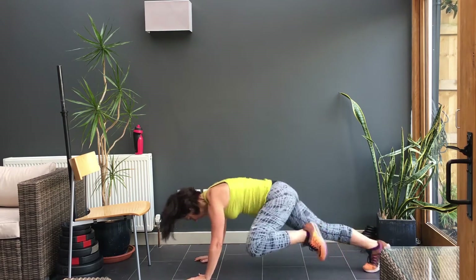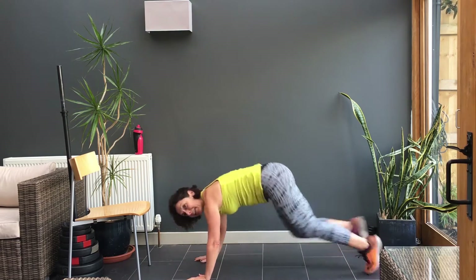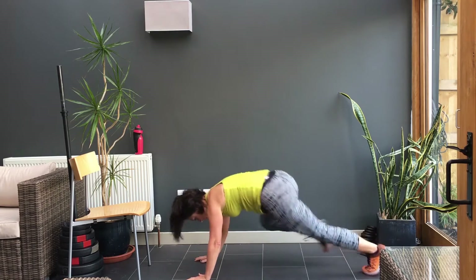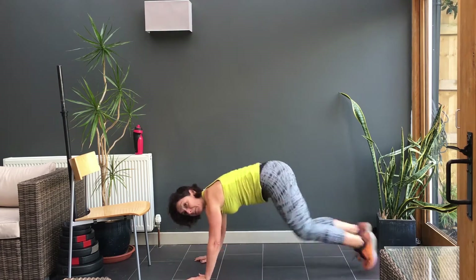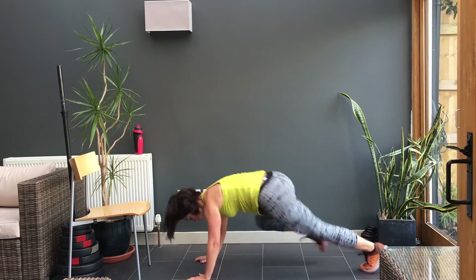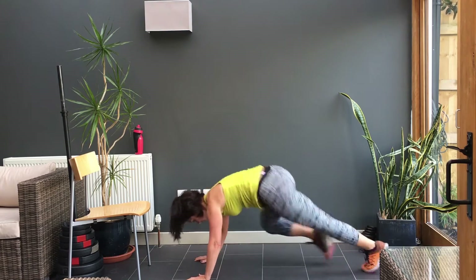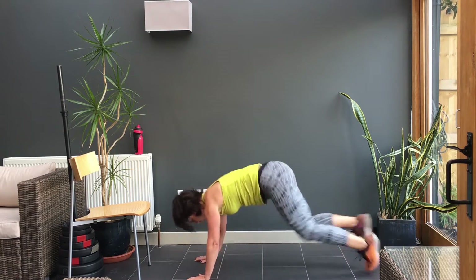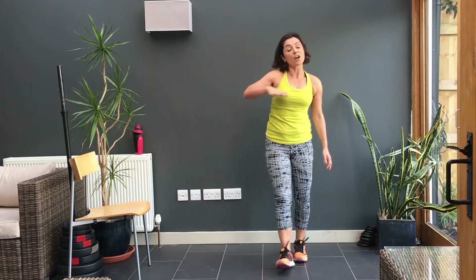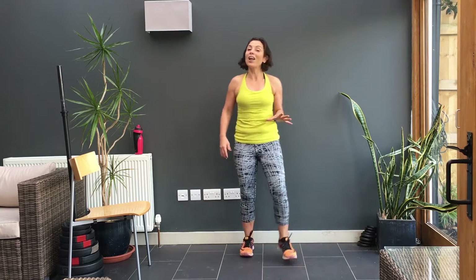Stay with me. That's it. Keep going. Keep going, you've got 15 more seconds. Keep that breathing going. You're nearly there. Four, three, two, one. You're done. Up you come. So that's your first round of HIIT, and then we start it all over again.